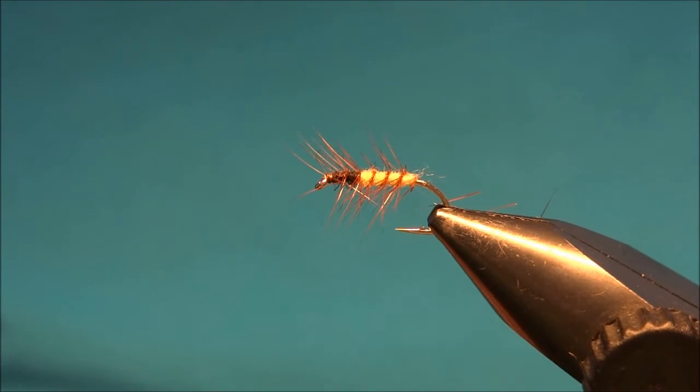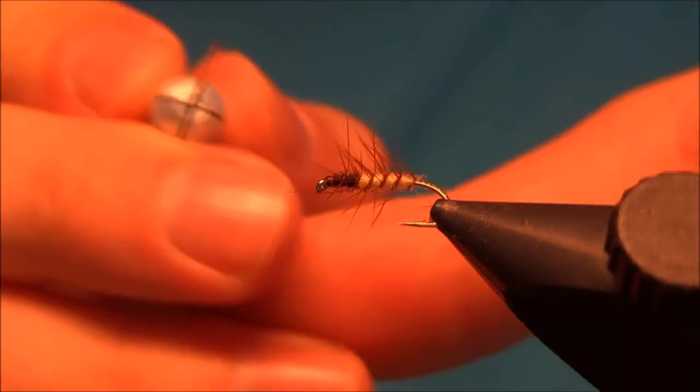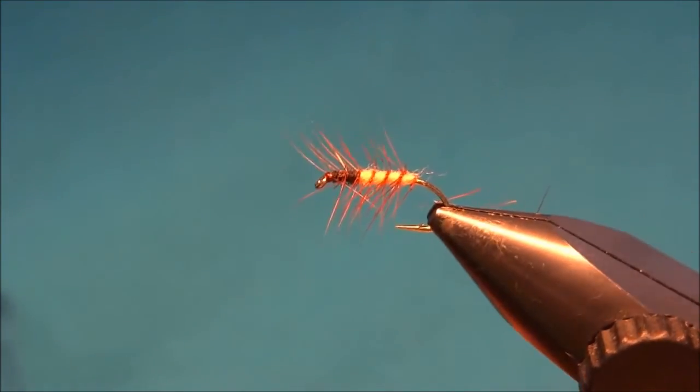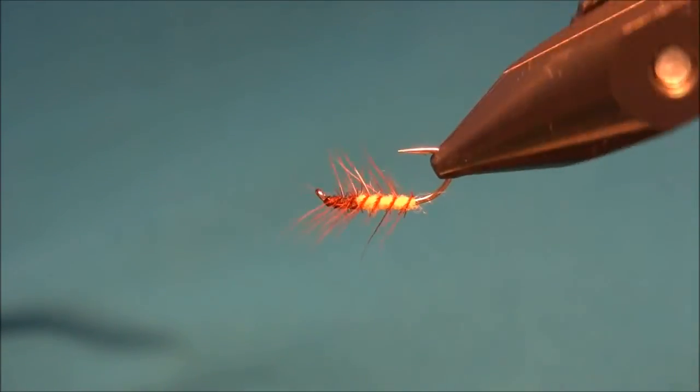Then I'll add just some glue to secure the head. And there's the Super Pupa.